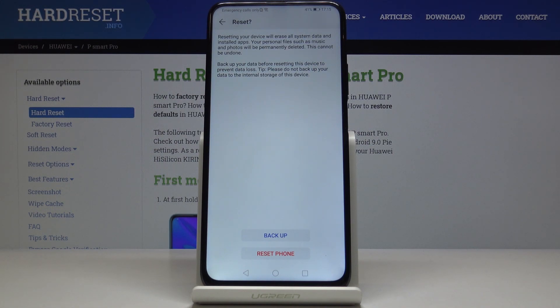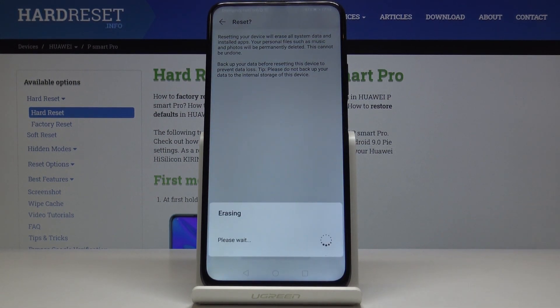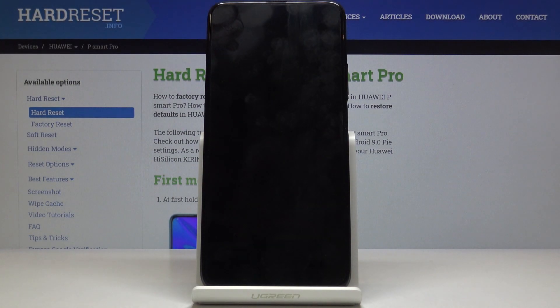You have to remember that this operation cannot be undone, so you need to be 100% sure that you want to perform it. If you are, just click on Reset Phone and patiently wait until the operation is fully performed. Afterwards, you will be able to set up your device as a brand-new one.